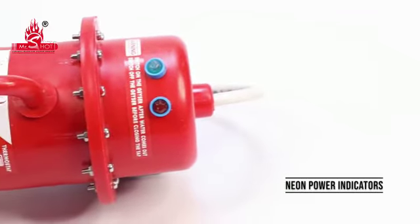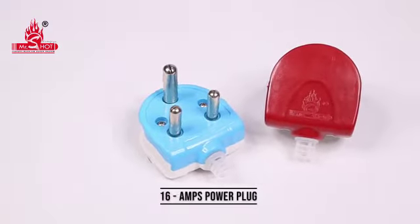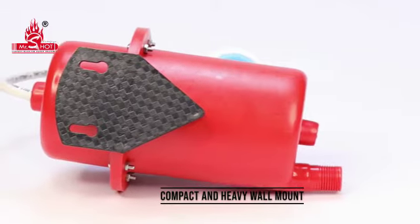Neon power indicators. Hot water outlet. 16 amps power plug, ISI marked. 2.5 square mm power cable. Compact and heavy wall mount.